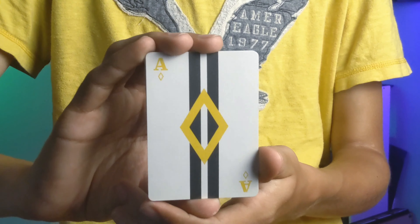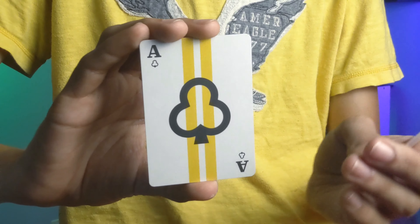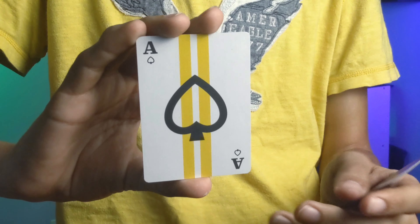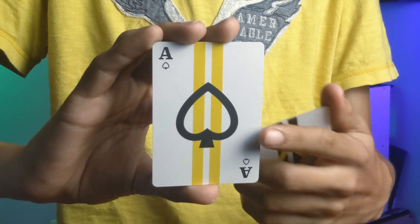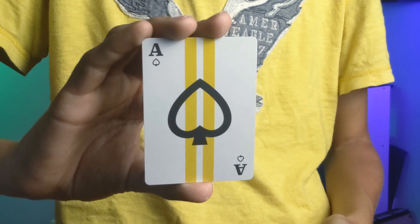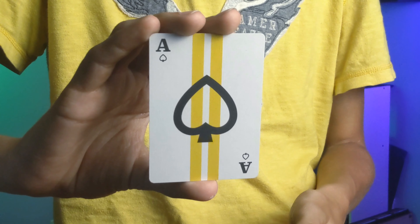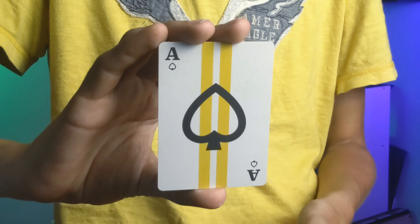Last but not least, we have the four aces — the ace of diamonds, clubs, hearts, and spades. Now since they are all power aces, I do usually like my ace of spades to be a little bit better than the other three. So in this case I probably just would have not hollowed out the ace of spades, but I do still like it a lot.